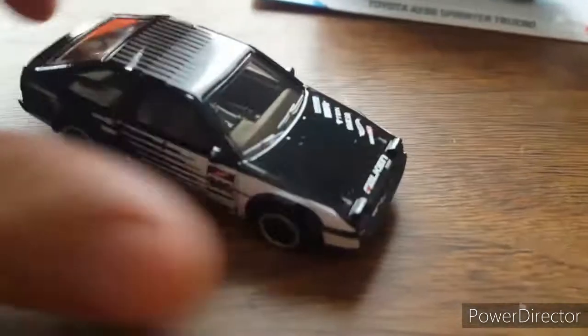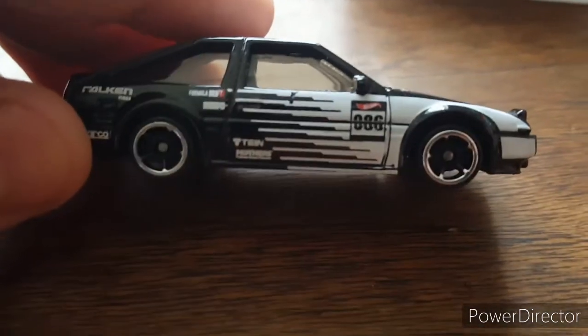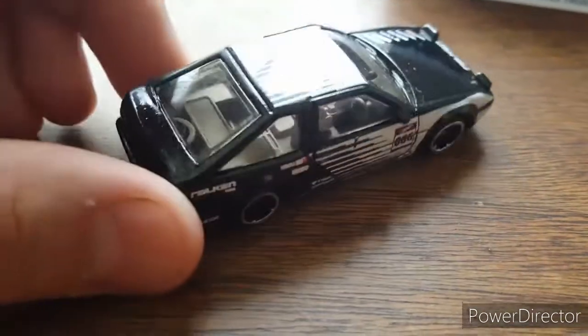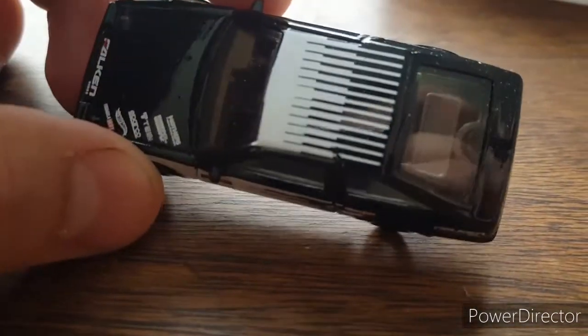Offset Hot Wheels asked me to do a review on these. If you guys aren't subscribed to his channel, go check them out — I'm sure he'd appreciate it and I would too. Tell him I sent you over there.